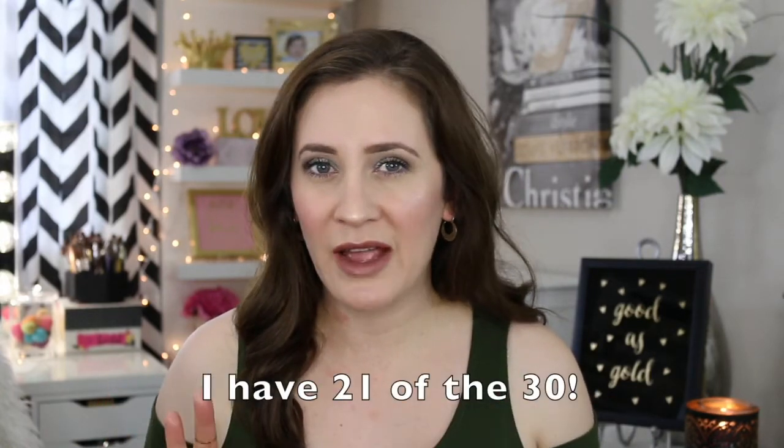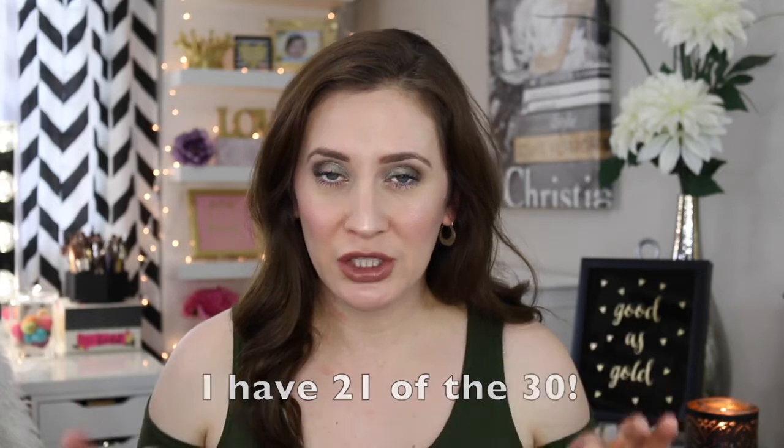I don't remember how many total they have in the line but they have a lot, and I purchased most of them. I may be missing like four or five — I kind of skipped out on the darker shades and maybe a silver. I just skipped some that I thought I really wouldn't wear too often, but I have the majority of them and I've used them a lot off and on for several months.